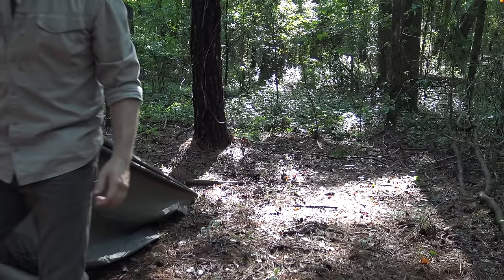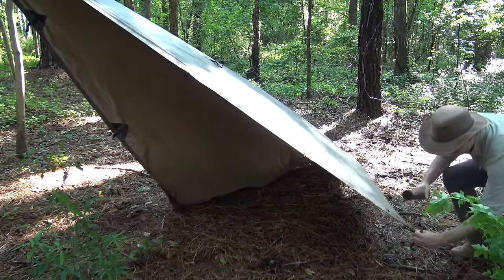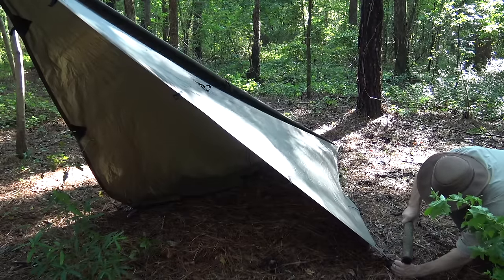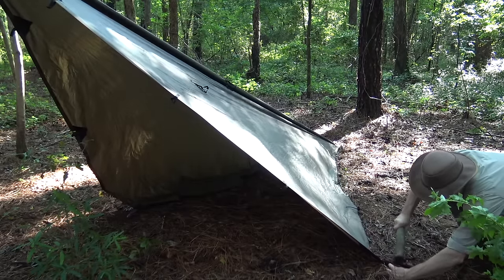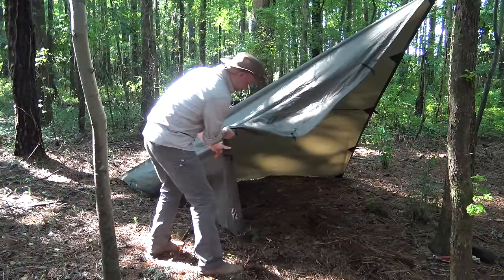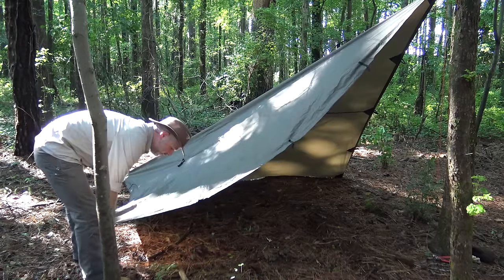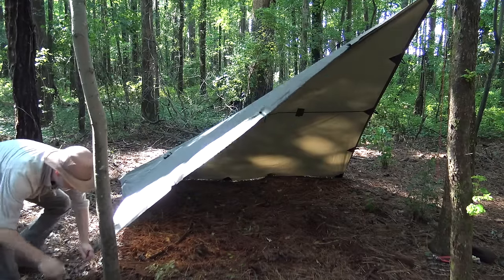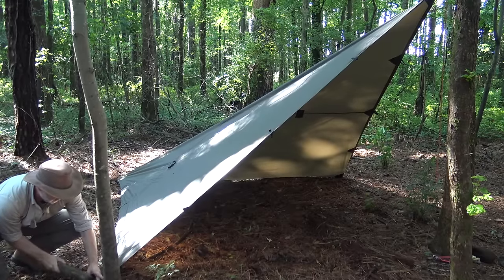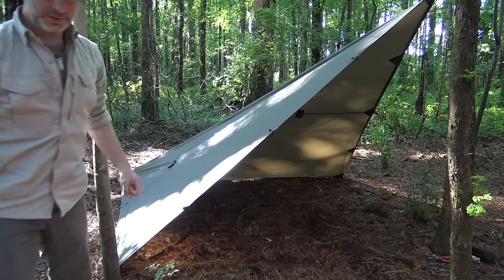Now we just have to stake out the sides. Pull the tarp out nice and tight, but be careful not to damage it. Pull out one more corner — nothing fancy about this, just making sure to pull the tarp tight carefully. I always drive my stakes in at a 45-degree angle; for the soil in my area that works best. And that's it — just that simple.